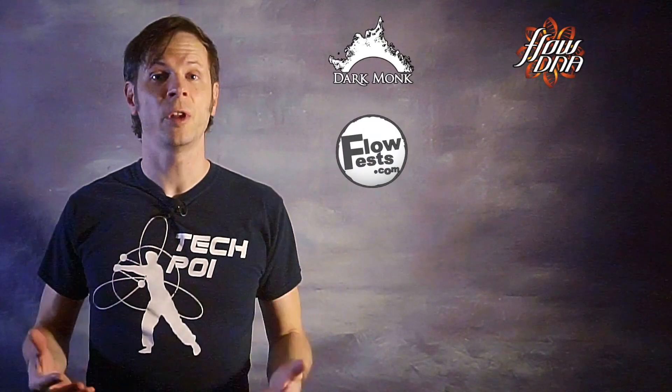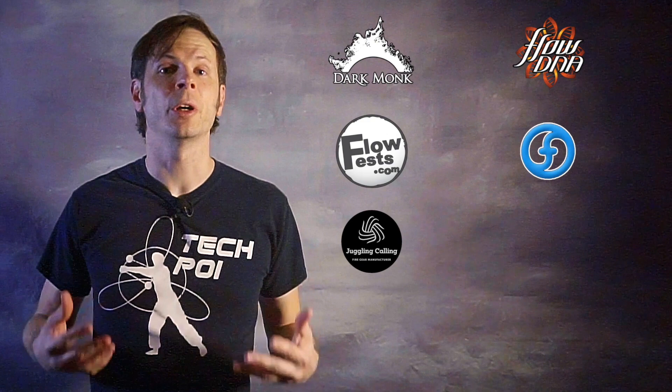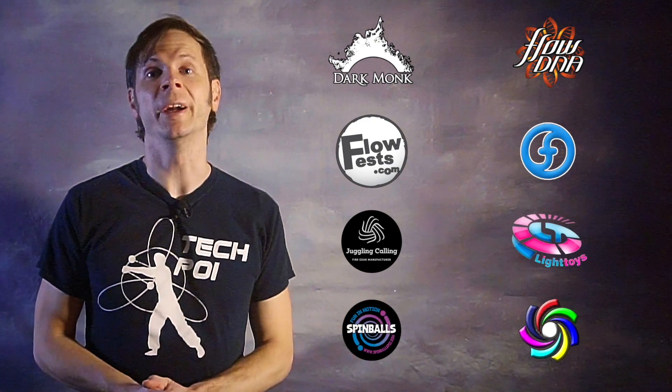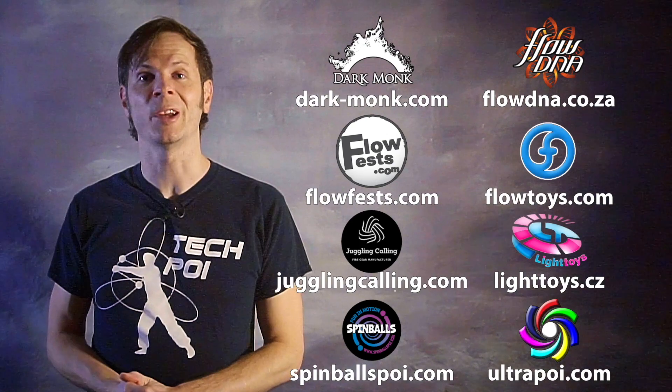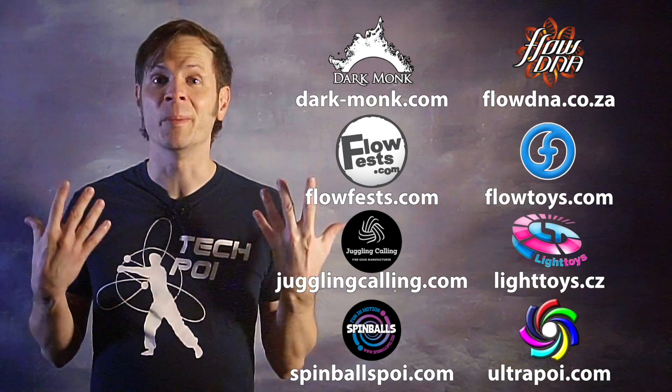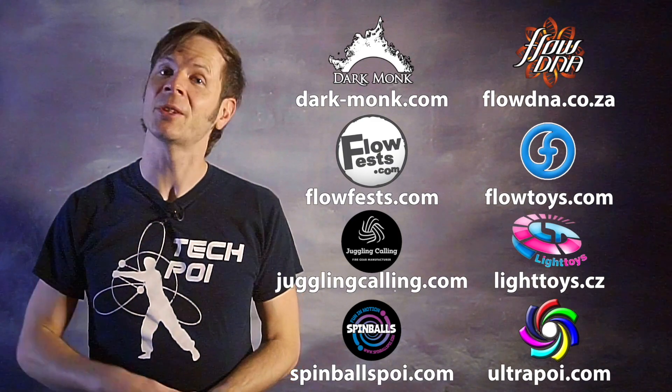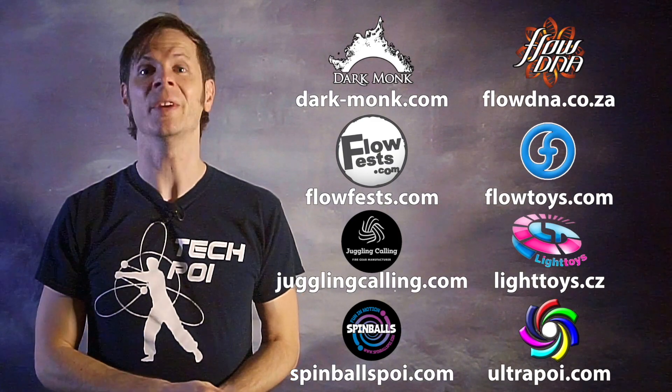Drex here from Drex Factor Poi, sharing with you the love of poi spinning and flow arts to benefit your body and brain. Today I'm going to lay down some meteor theory for you. Quick shout out to the friends of the channel: Dark Monk, Flow DNA, Flow Fests, Flow Toys, Juggling Calling, Pyroterra Light Toys, Spinballs, and Ultra Poi for helping make the videos on this channel possible. You can learn more about these companies by checking out the links in the description.